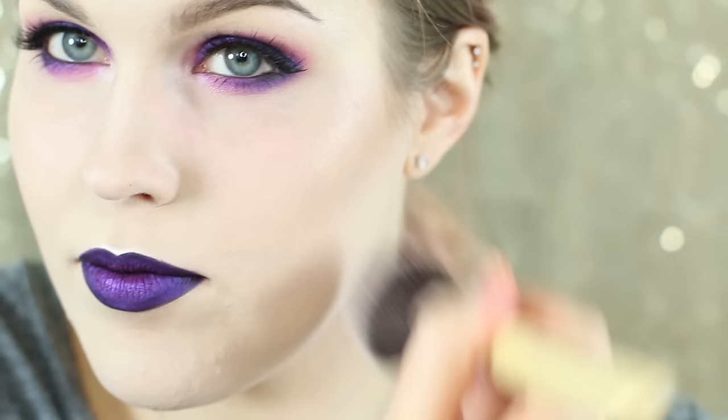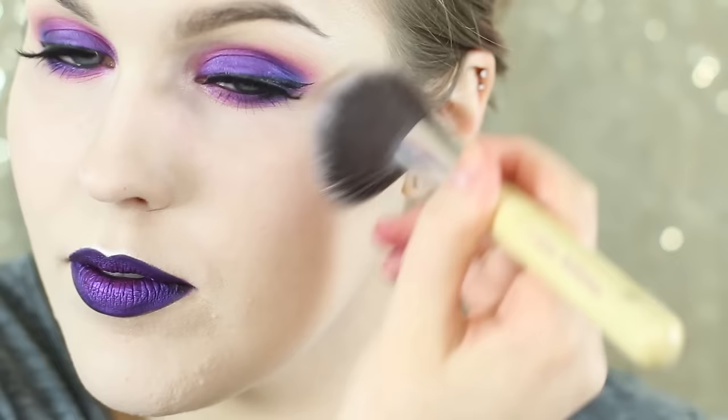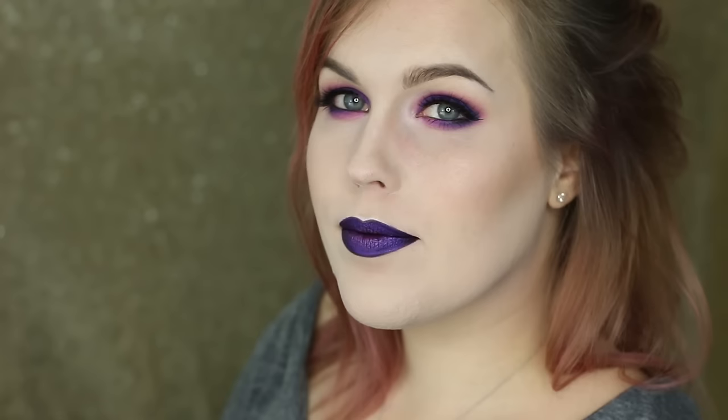I'm going for an orange blush — I know we were using an analogous color scheme, but I'm keeping that just on my eyes and my lips. I like to use a peach blush with these cooler tones, and that completes our look. I hope you enjoyed this tutorial — if you did please give it a thumbs up and subscribe if you want to see more videos. I put out new videos every Tuesday and Friday and I will see you guys.